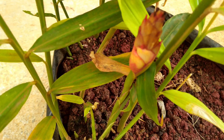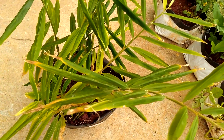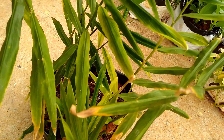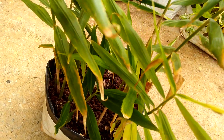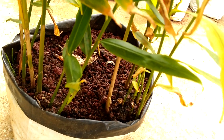Last year I grew gingers in grow bags, and these are the old video clips. It takes really long to get ready to harvest — around 10 to 12 months after sowing. Around harvesting time, leaves start turning yellow and dry, and that is when we have to stop watering.